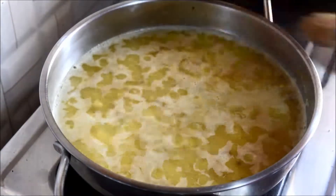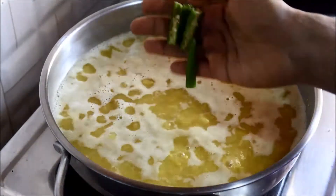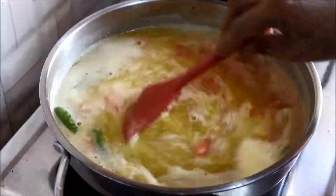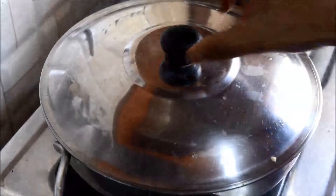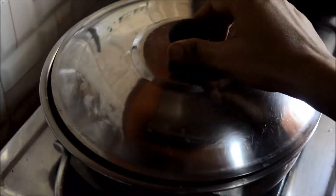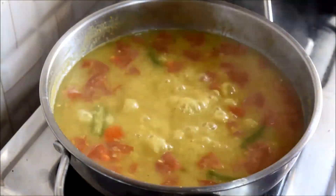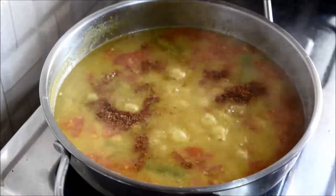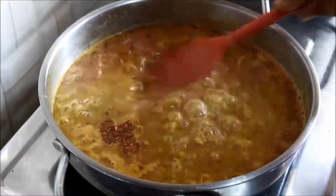Add salt, jaggery, green chilies, and tomato. Give a good mix, close and cook on low to medium flame for 10 minutes. Now add the freshly prepared rasam powder, mix well, and cook for another five minutes.